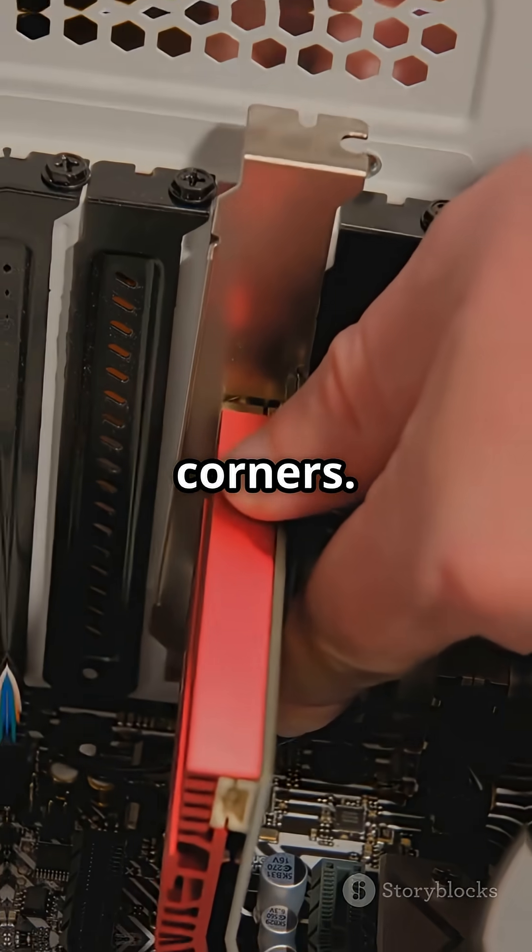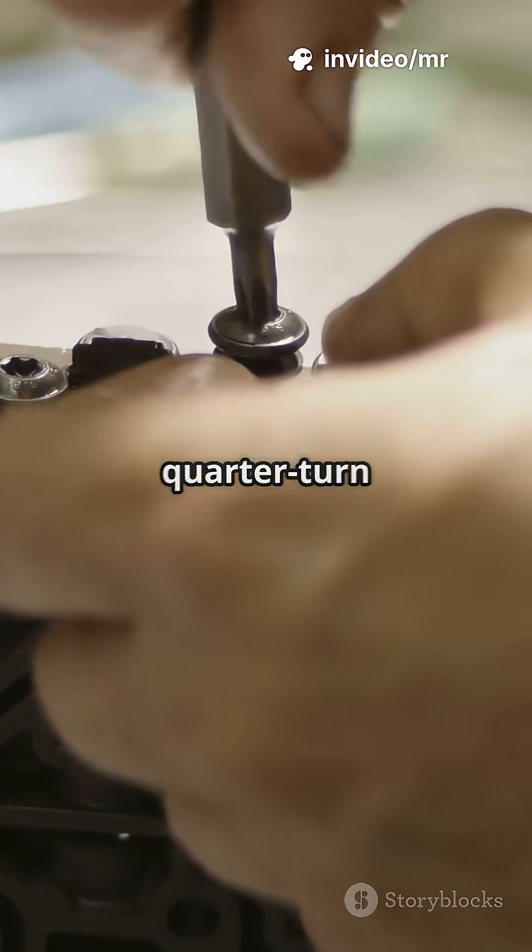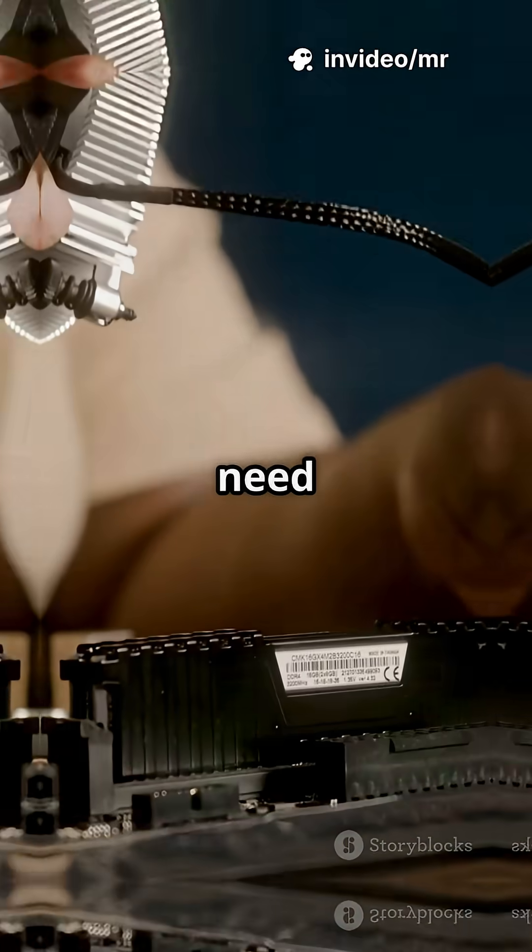Screw in the four corners. Important: tighten the screws in a star pattern until they stop, then just a gentle extra quarter turn with your fingers. No need for Hulk strength.